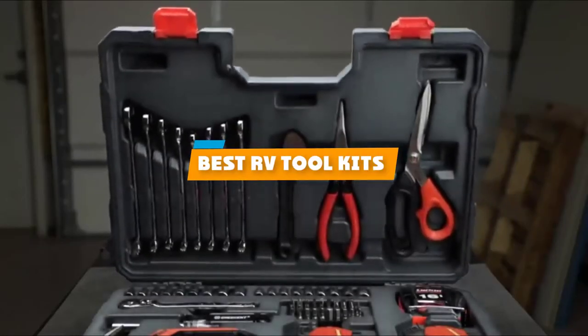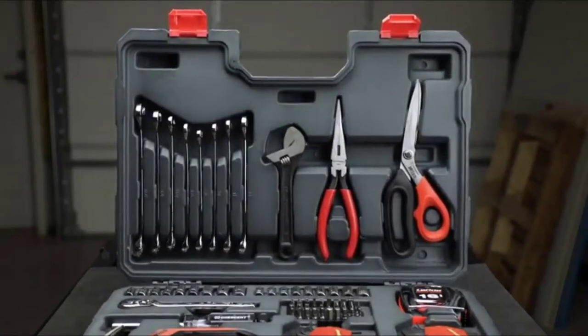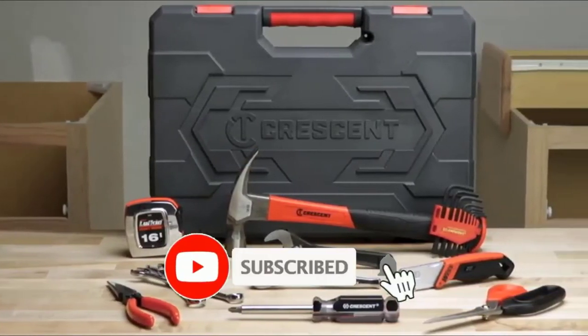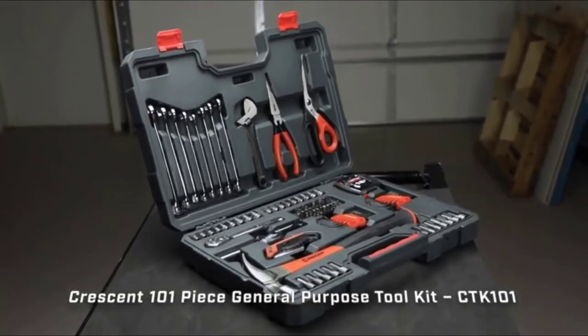If you're looking for the best RV toolkits, here's a list you must see. We made this list based on our personal preference and sorted it based on their features, prices, quality, durability, and reputation of the manufacturers. We've also included options for every type of customer. So let's get started.